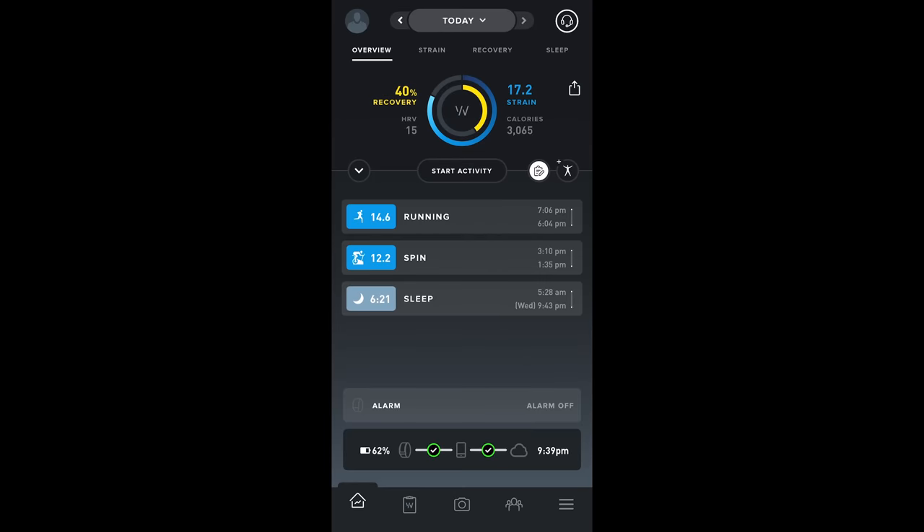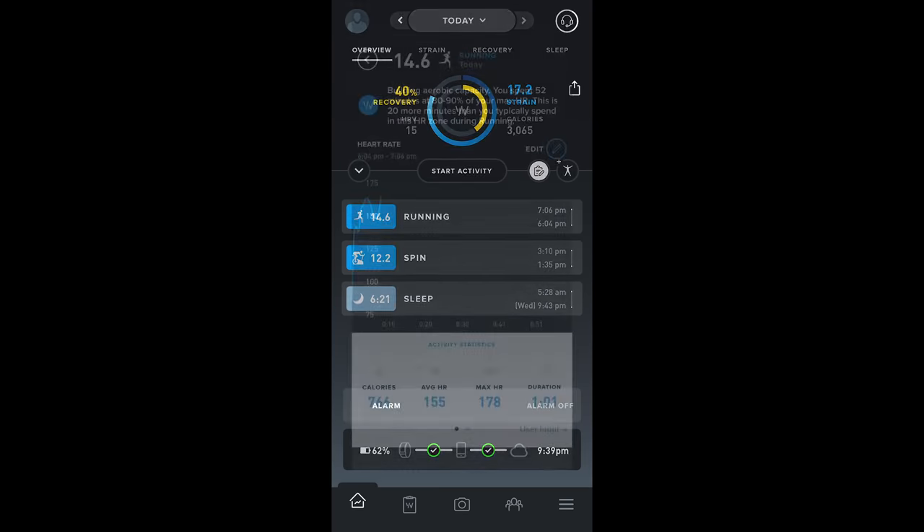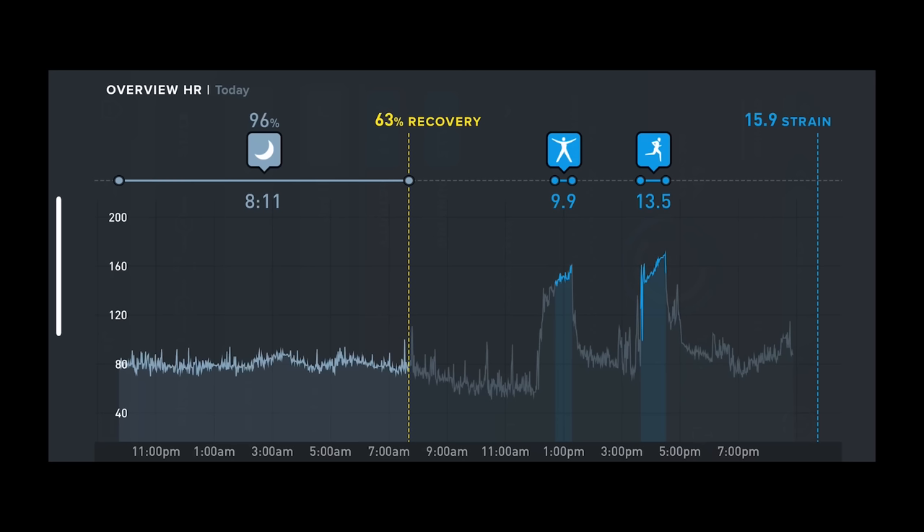Here's an indoor cycling workout showing a heart rate graph — we'll dive into accuracy later. Below that it gives estimated calories burned, average heart rate, max heart rate, and duration. What's neat about the WHOOP 4.0 is that it automatically tracks strain throughout your entire day without you needing to do anything, because it's always tracking your heart rate. Those activities were automatically detected — I didn't manually start or stop anything — and it does a pretty good job at automatic detection for the most part.